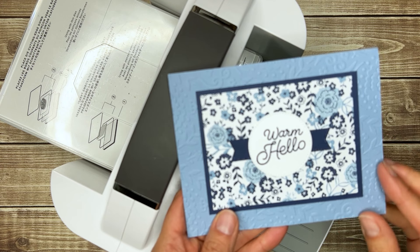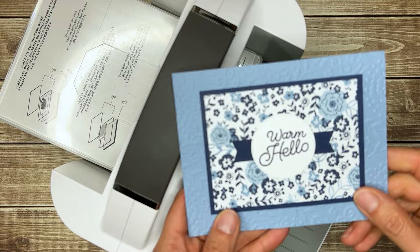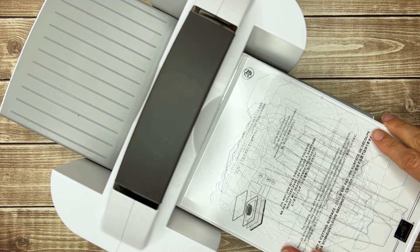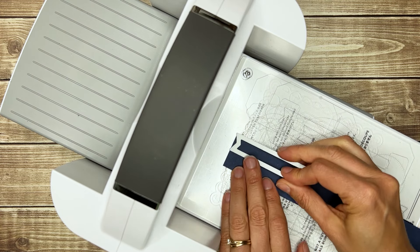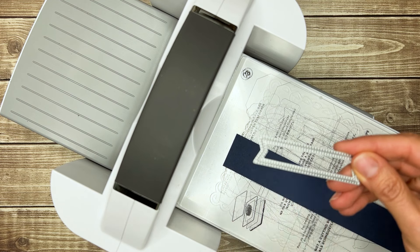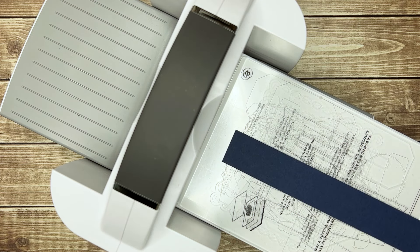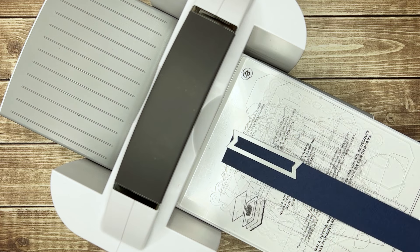While we have our cut and emboss machine out, let's go ahead and cut the pieces for our greeting and this little banner behind. For die cutting, your sandwich is going to be the number one platform, followed by the number two, and a number three, with your cardstock and your die ridge side down to do the cutting. This die is pretty cool because it not only cuts the banner, but it puts this little stitching in as well. If you are very careful about where you place your banner die, you can get two side by side — it's very close though. You might want to use a Post-it note to keep that in place.